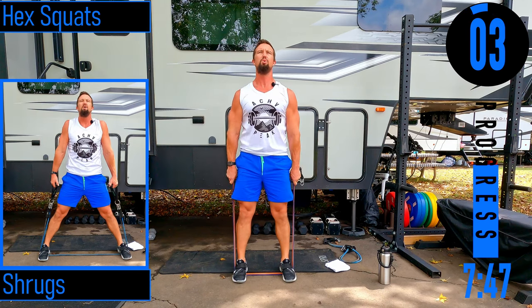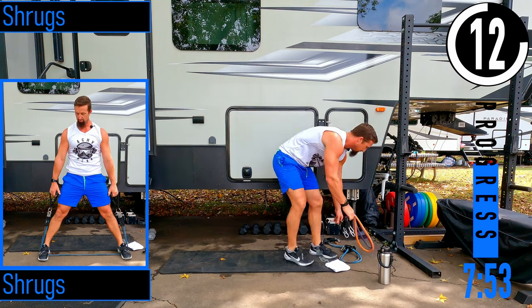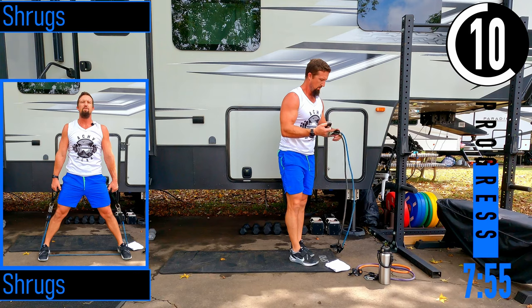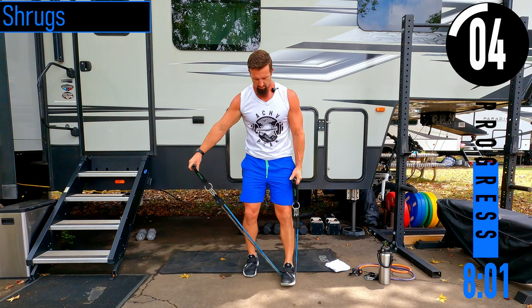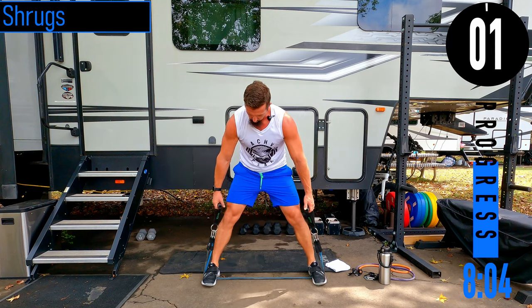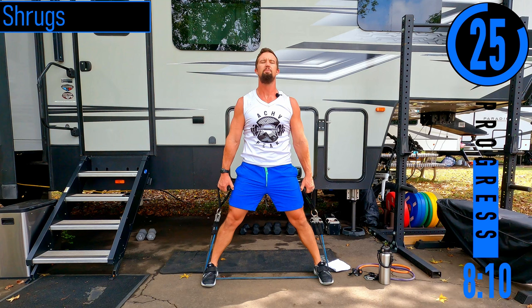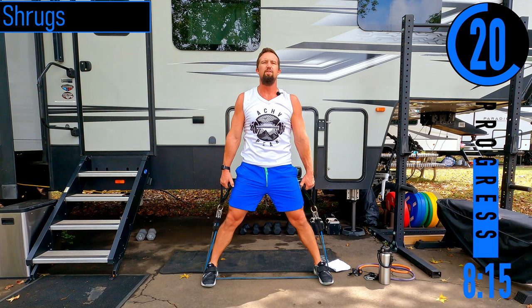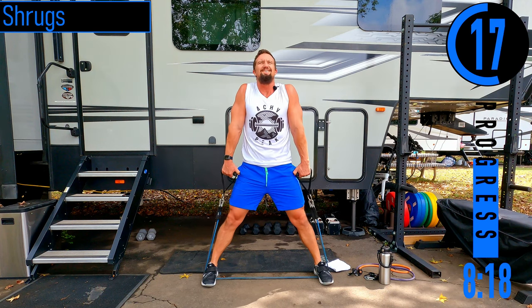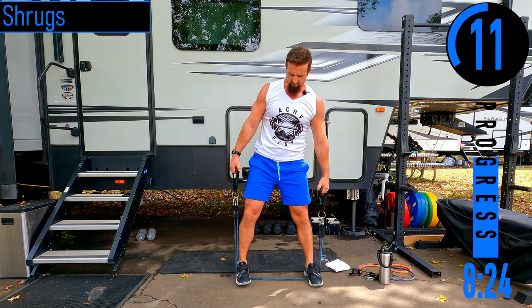We've got shrugs coming up. For shrugs, get the feet extra wide to eat up those bands — feet super wide. Coming up, back down. Notice there's literally about 7 or 8 inches of band on the outside of the feet — that makes it much tougher. If it's too tough, bring the feet together a little for more band slack, which makes it easier.